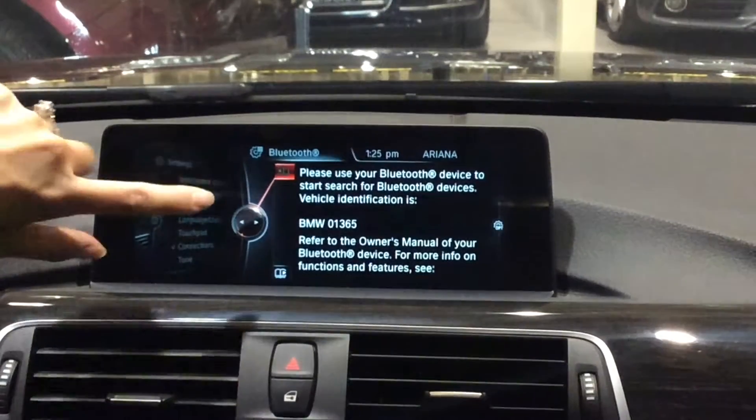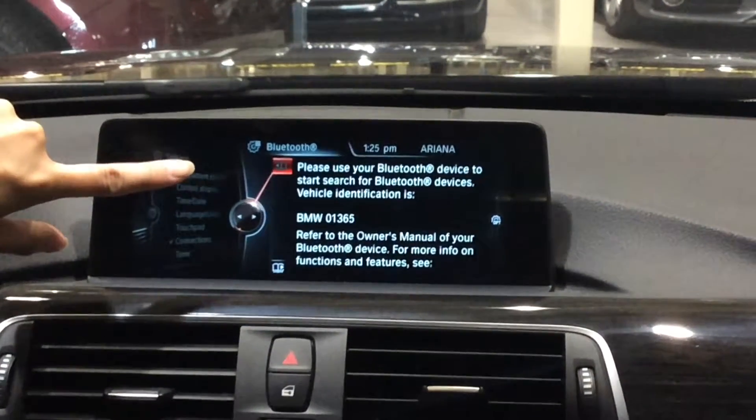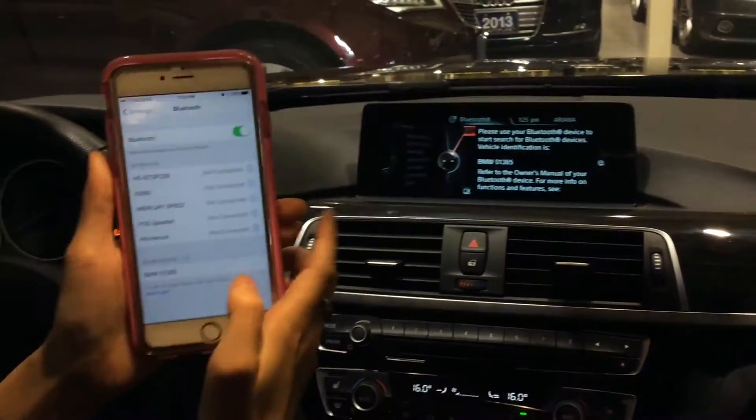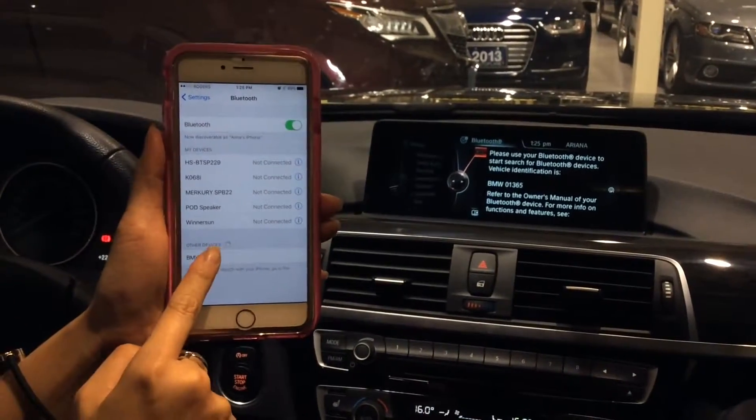Vehicle identification is BMW 01365. Then I would turn on the Bluetooth on my phone. Then it would search. So I just located the BMW car.